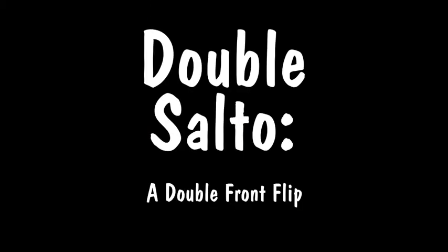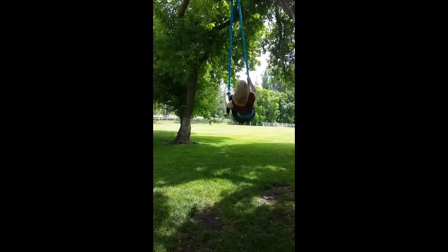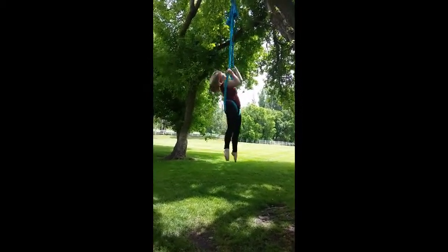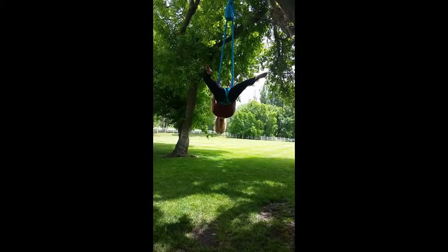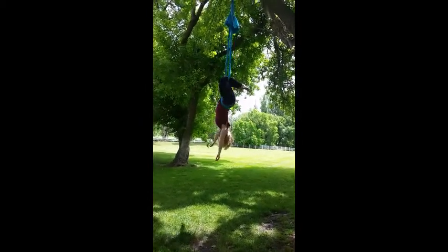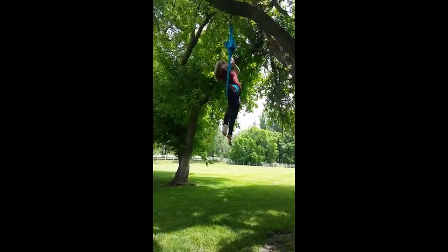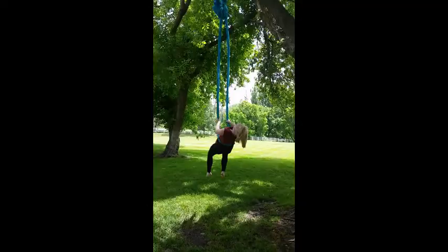The next move is a double Salto, which is a double front flip. If you're uncomfortable doing the basic Salto, maybe save this one until you feel a little bit more comfortable. Start off the same as a single Salto: go to boomerang, wrap your legs, and sit up. Straddle out to get to the diaper position. Put your arms through, then cross the fabric behind your back. Get your shoulders through and push back into boomerang again. Put your legs through the middle again, sit up, and straddle into another diaper. Get your arms through, let go, dive through the first hole, then catch yourself on the end.